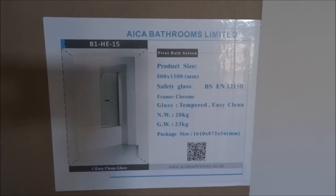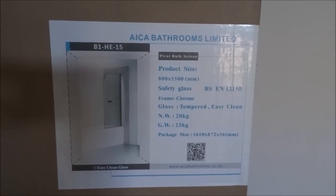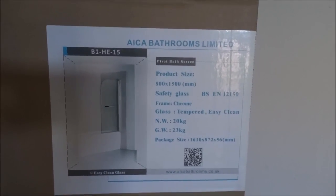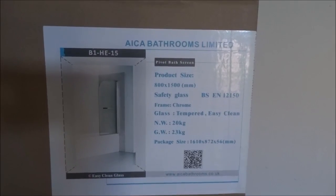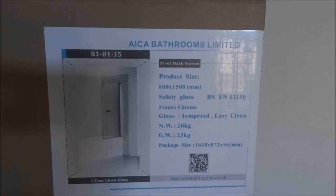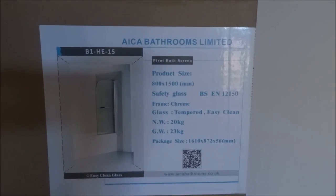Today we're unboxing a shower screen for a shower bath. This one is 800 wide by 1500 tall. The average height of these is generally 1400, but we're trying out the 1500 one, so let me open up the box.